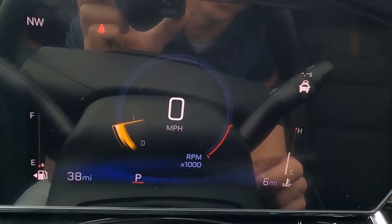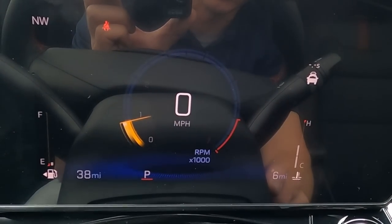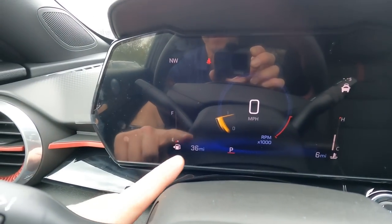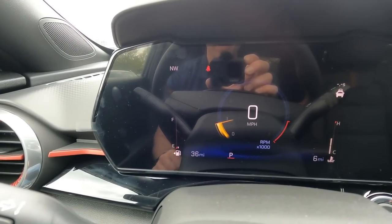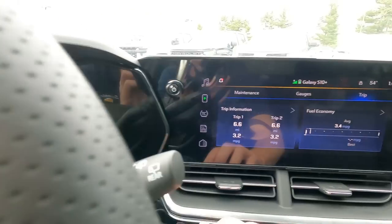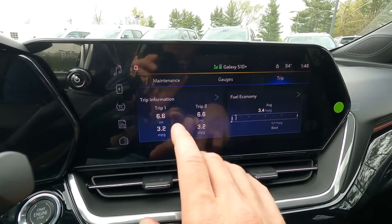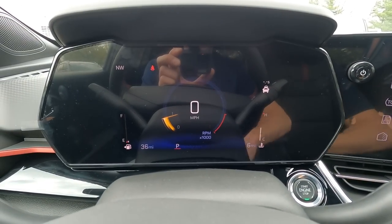You also have your mileage and your miles till empty — this vehicle has six miles on it and 38 miles till empty. A little indicator lets you know the fuel door is on the left side. Note to salespeople: the mileage is on the right-hand side and miles till empty is on the left. Because when you look quick you might say the car has 36 miles on it and put that on your odometer statement. Confirmed via the trip odometer — this vehicle has 6.1 miles since it hasn't been cleared out. The mileage is definitely on the right, miles till empty on the left.